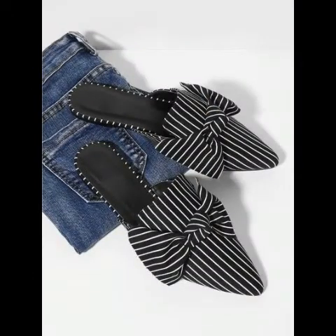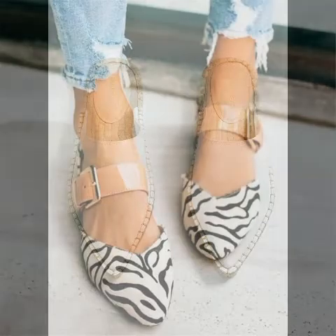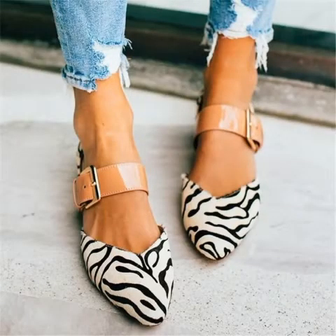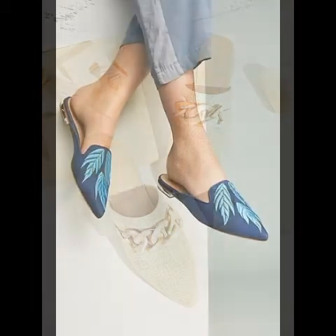Friends, I have a new video — I have seen the previous video too, and a lot of people liked it because it had a lot of the latest and beautiful content, featuring a very latest new mules collection.